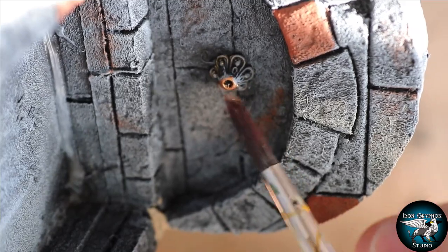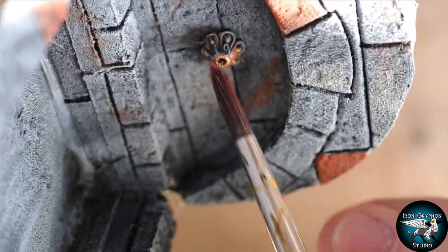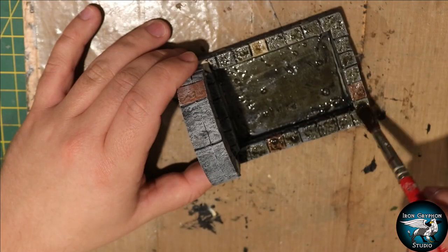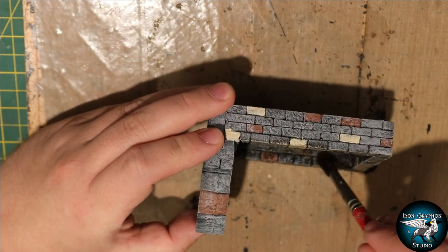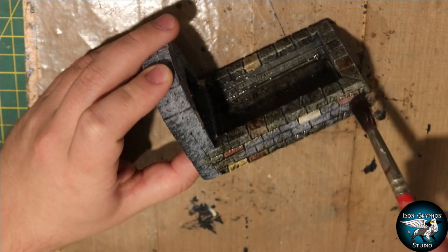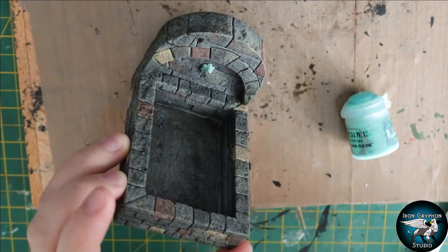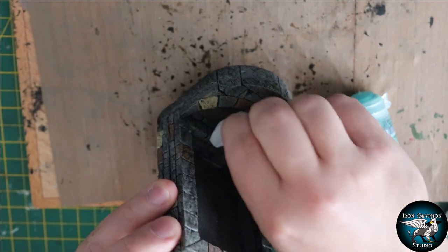I painted the spout a nice copper color, and I also painted some bricks in burnt sienna and a little bit of tan - that just helped them stand out and break up that boring gray color. Then I added a multifunctional wash to everything - a mixture of black and brown wash with a little bit of water - over the whole piece. It really helps tie all those colors together and makes it look a lot more natural. I then took some Nihilakh Oxide Citadel paint and applied it to the spout to give a nice patina to the copper, making it look a little more weathered.